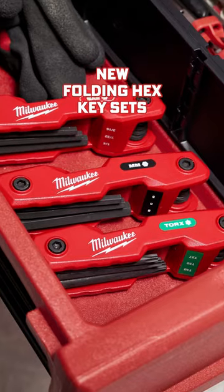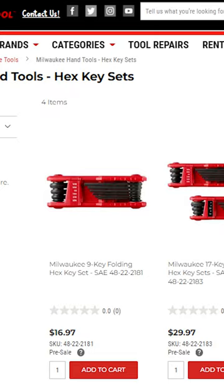Introducing Milwaukee's all-new Folding Hex Key Sets, available in three different sizes and four different combinations. These hex sets provide up to 270 degrees of rotation for their keys.